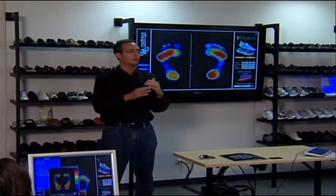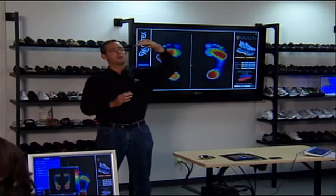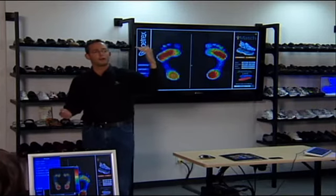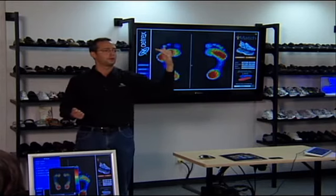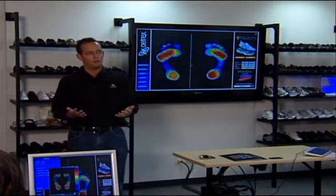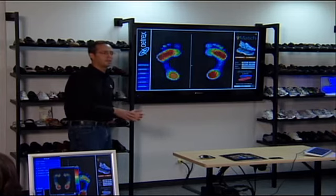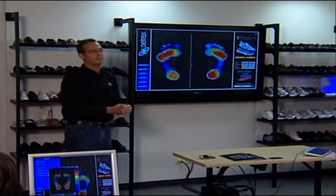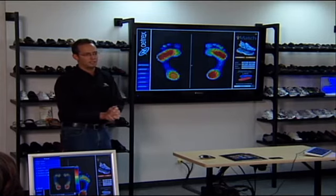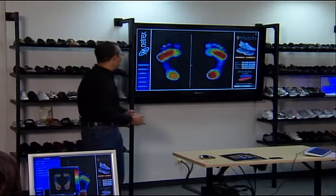A more extreme high arch foot — you would see really no pressure in the arch area. Where do they put most of their pressure when they walk? The heel and the ball, because in a higher arch foot the mid-foot isn't really there to do its job. So those people are more susceptible to pain and pressure in the heel and the ball. A higher arch foot needs more cushioning; a low arch foot needs more support and control — very different footwear needs.